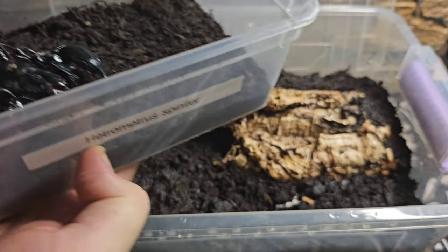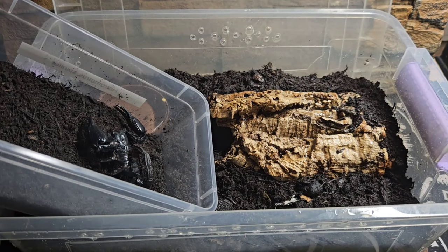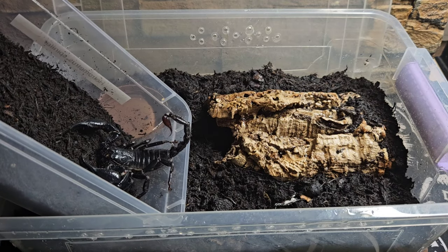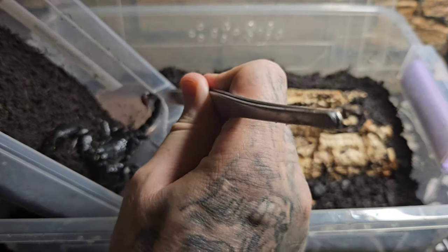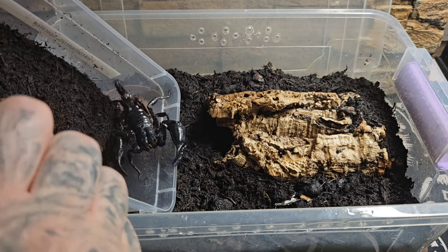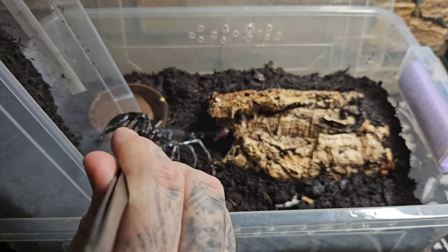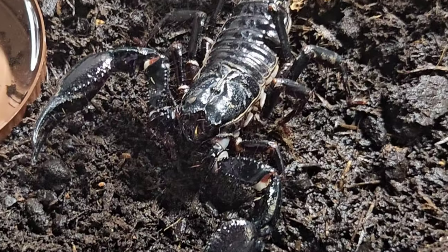To transfer the scorpion, we turn the box on its side, get the scorpion onto the bottom, and push it onto the plastic — once it's on that plastic it can't really get a grip and we can literally slide it like an ice skater over ice straight into the new enclosure. Whenever you touch the scorpion it's going to turn around, flick its tail up, and have its claws facing you — that's completely normal. Try to be a little bit confident and not nervous, and once it's in the new enclosure it's going to have a lovely environment to live in.